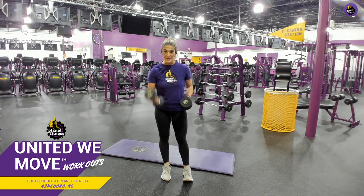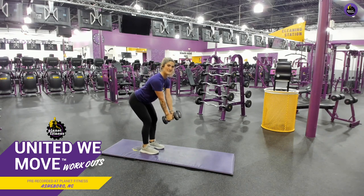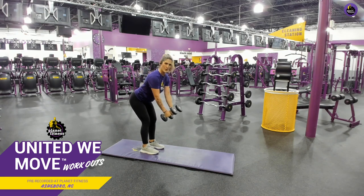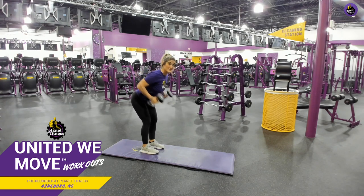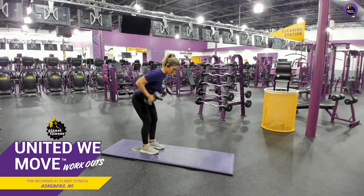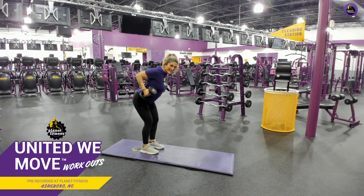Now we're going to go into those bent over rows — putting these weights right in our pocket and catching that penny with our shoulder blade. Hinge at your waist, extend your arms out, and right in your pocket. When you come up, pause — catch that penny! I was told that phrase years ago and it just stuck with me. Maybe it'll do the same for you because it works for me. Give it everything you got. Come on!